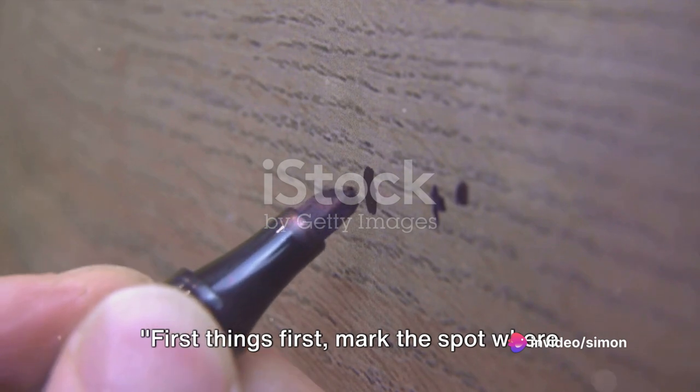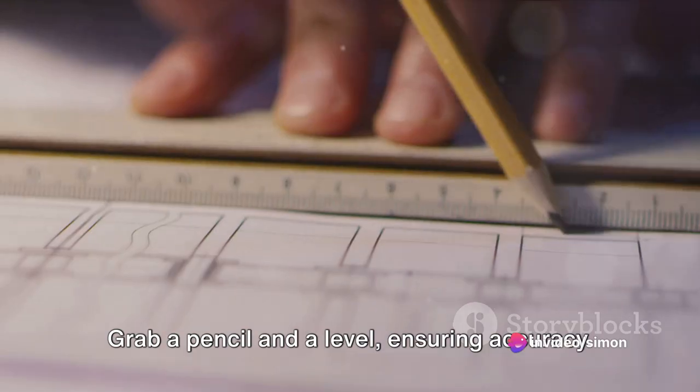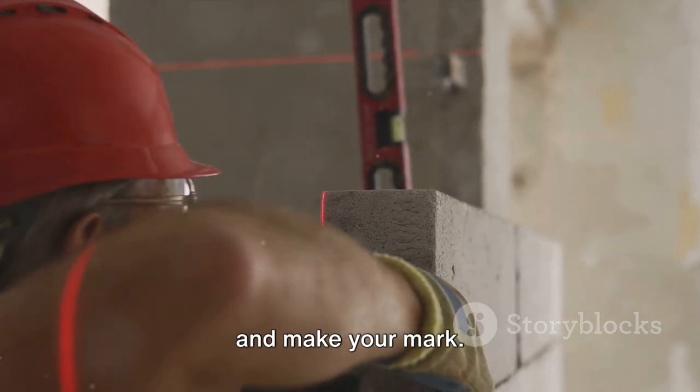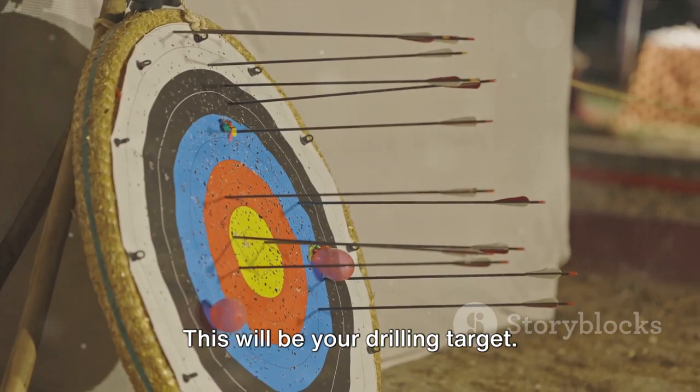First things first, mark the spot where you want to drill. Grab a pencil and a level, ensuring accuracy. Align the level to your desired position and make your mark. This will be your drilling target. Once you've marked the spot, you're ready to drill.